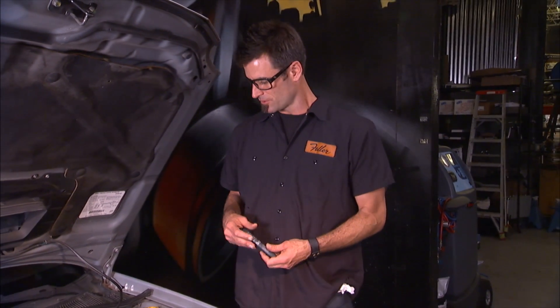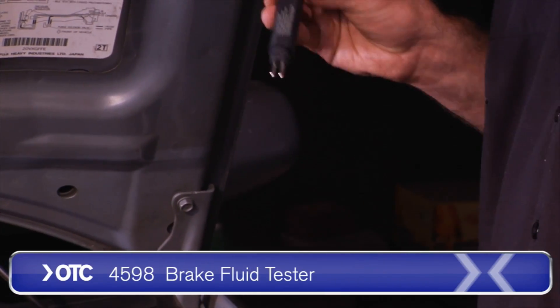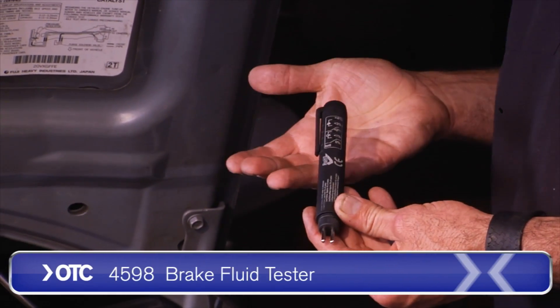If you buy a used car, or a car in general, a good idea is to make sure your fluids are working properly. This was a car purchased by a friend of mine recently, so we want to check brake fluid. A good way to do that — this is a cool little tool from OTC, and it's a brake fluid tester.